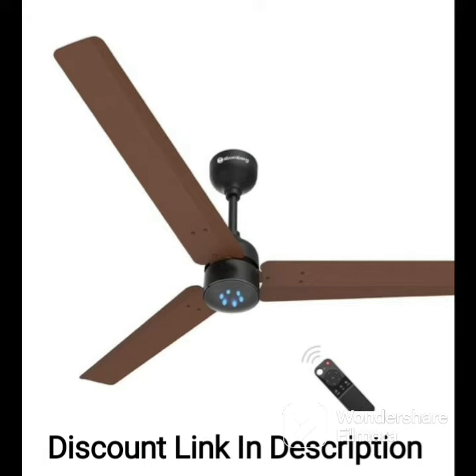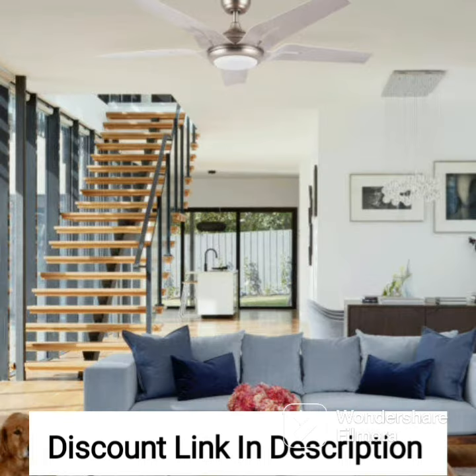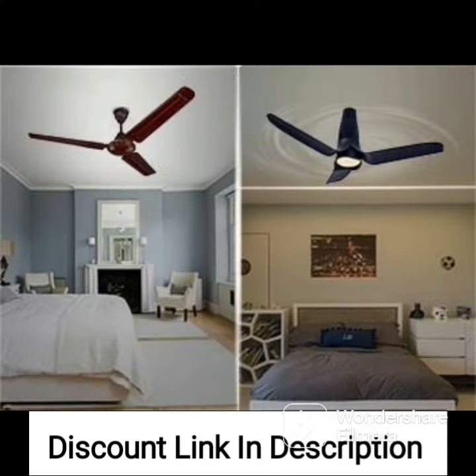Overall, the Usha Striker Galaxy 1200mm 80W Goodbye Dust Ceiling Fan with anti-dust feature in bright gold is an exceptional choice for anyone looking for a premium ceiling fan with advanced features. With its stylish design, efficient motor, smart sleep mode, and convenient remote control, this fan is sure to exceed your expectations and provide reliable service for many years to come.